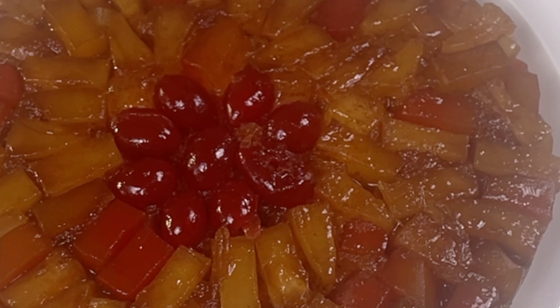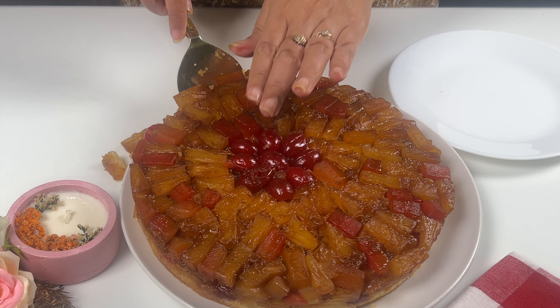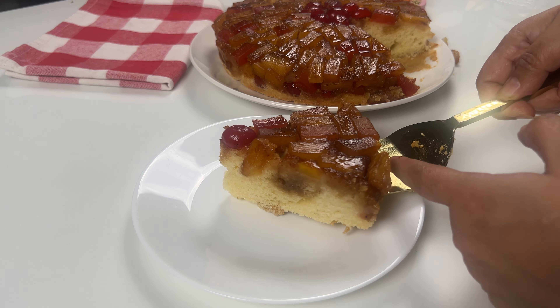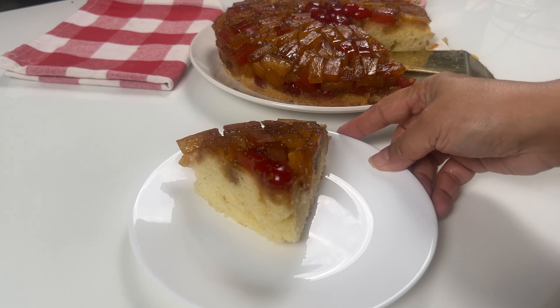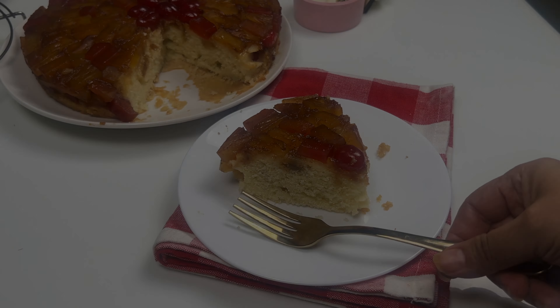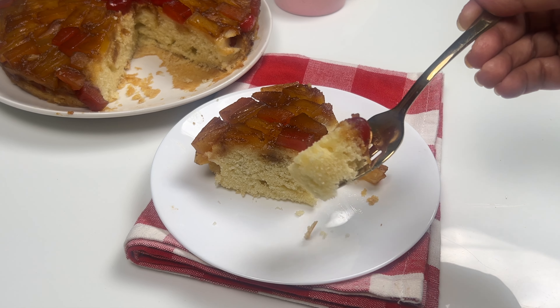Let's wait another 15 to 20 minutes and then we will come back and cut it. You can enjoy it plain or with a dollop of whipped cream or ice cream. And there you have it — a beautiful and delicious mixed fruit upside down cake. This is a wonderful, moist and flavorful dessert that's sure to impress. It's a great make-ahead dessert, and leftovers can be stored in an airtight container in the refrigerator for up to 5 days. You can also reheat individual slices in the microwave for a warm and gooey treat.